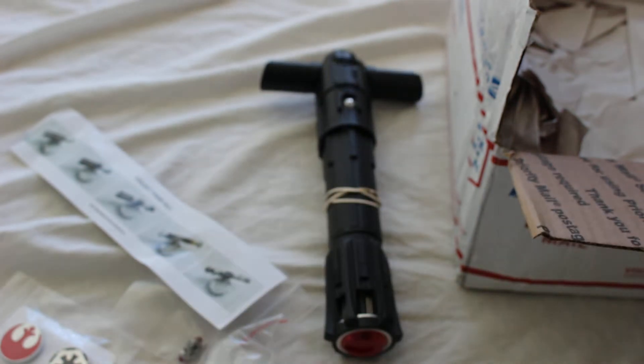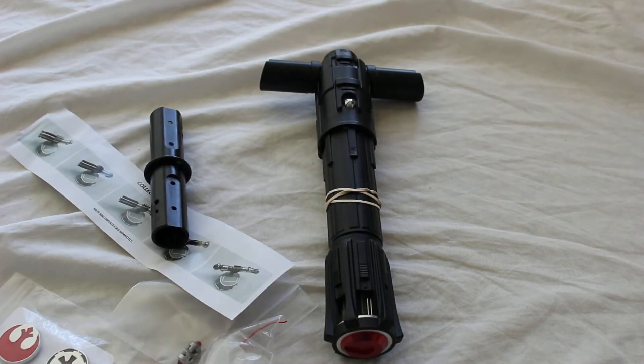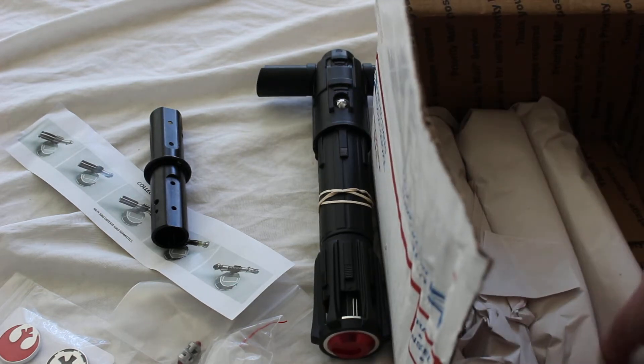So we've got one saber there — the Kylo Ren. Here is a piece. How about I have the box on camera?